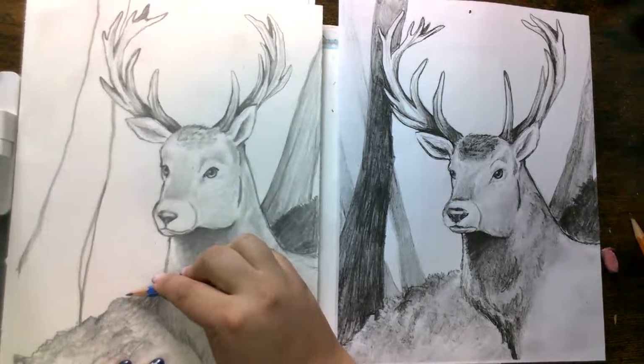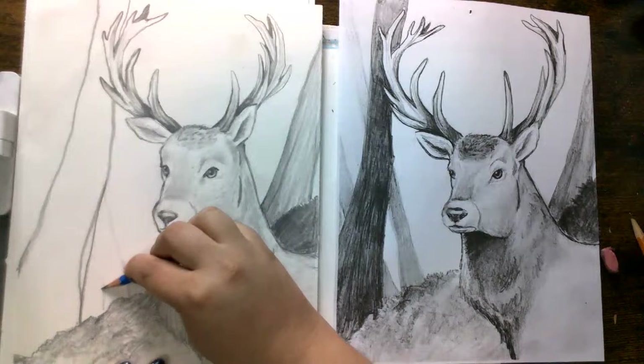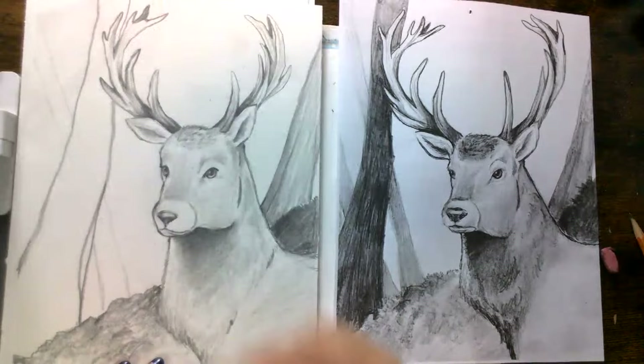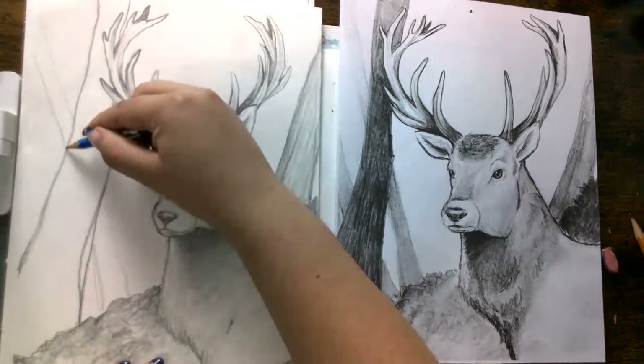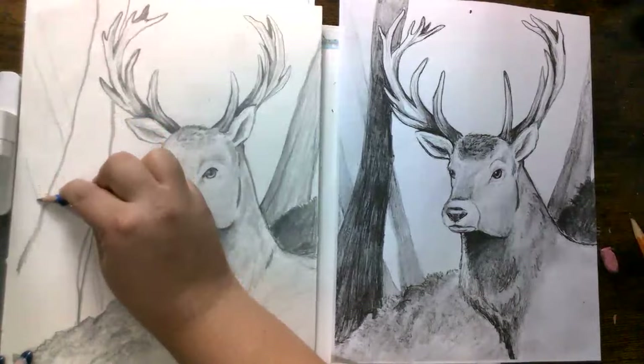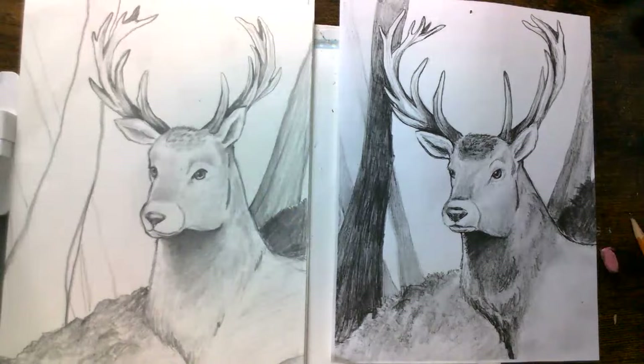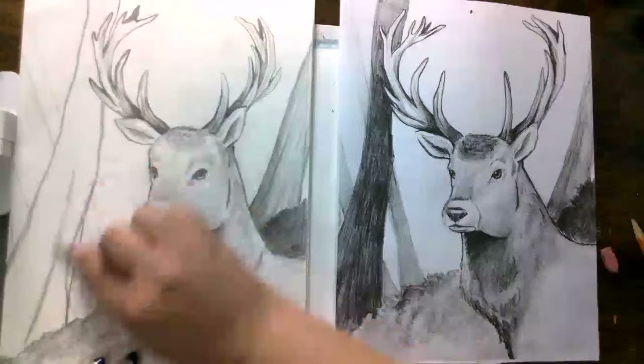You can either start coloring that one or you can add the other trees, which are super light trees coming out this way and this way. You can do as many as you want — if you want to have more trees, feel free to add as many as you like. I think I like this many. Now we can just darken this one.